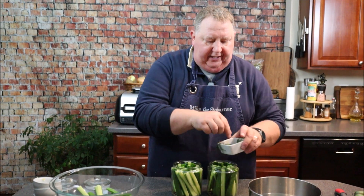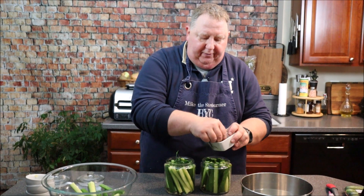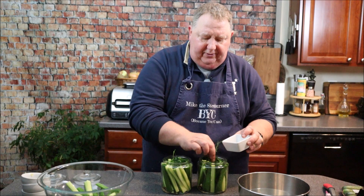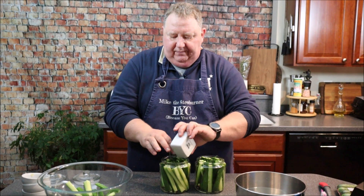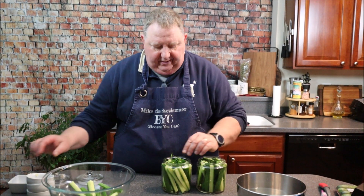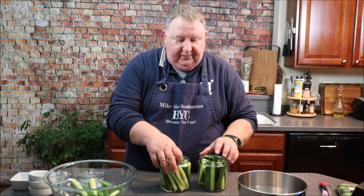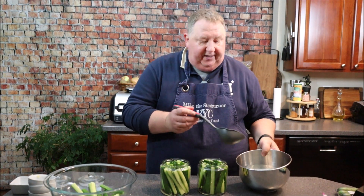Now I'm going to split up my dill between both containers, smashing it in there, and add any seeds that fell over into the container. Now all I'm going to do is add the brine.